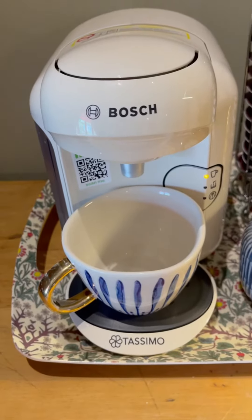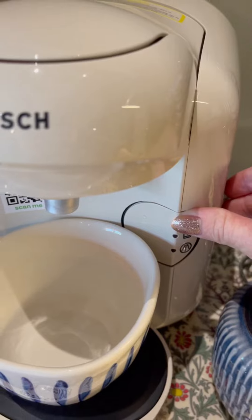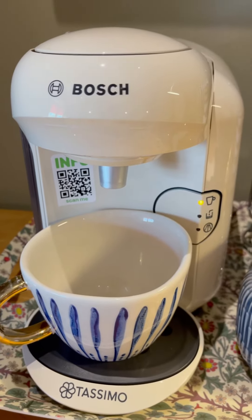Place your cup under and then press the button once to make the coffee. It will make a noise but that's perfectly normal.